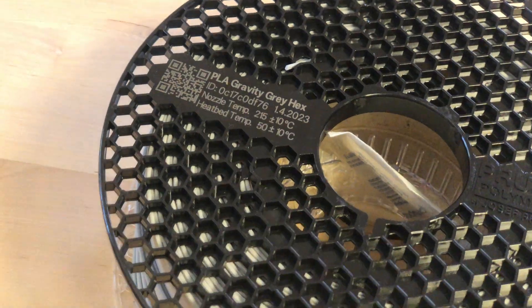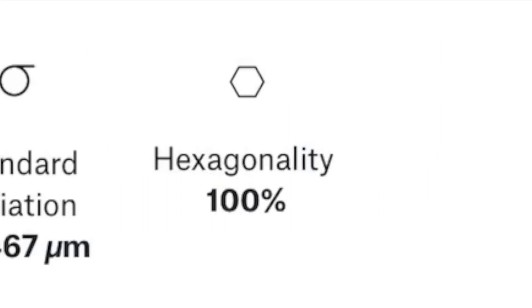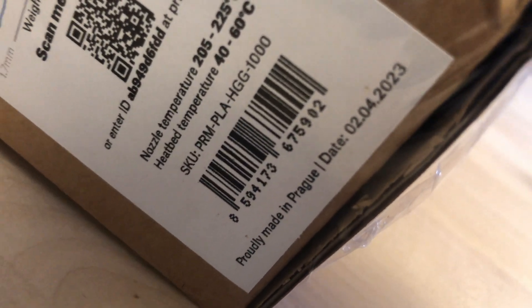The filament features Prusa's usual 'inspect your spool online' feature, where we can see information about this exact spool. I am not sure if I can believe the 100% hexagonality though. I also noticed that one of my other spools was actually manufactured on the 2nd of April.